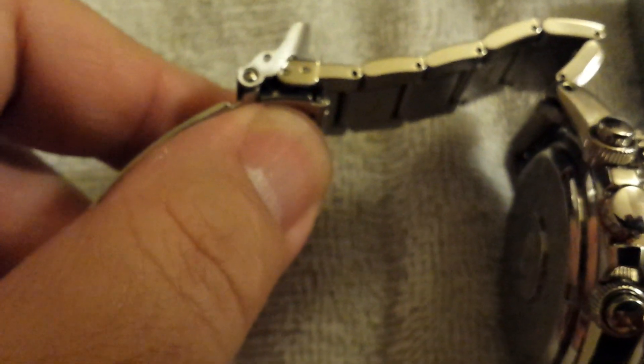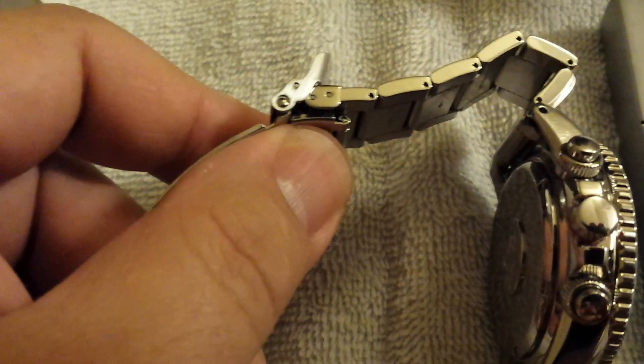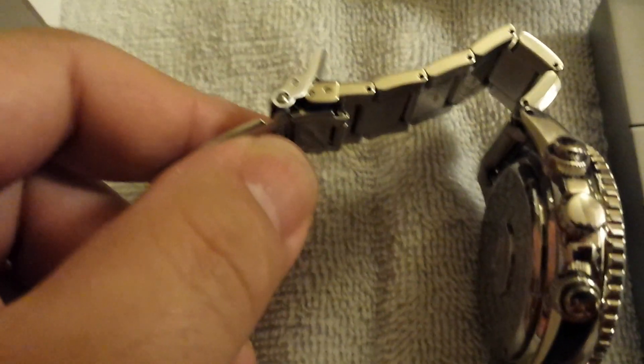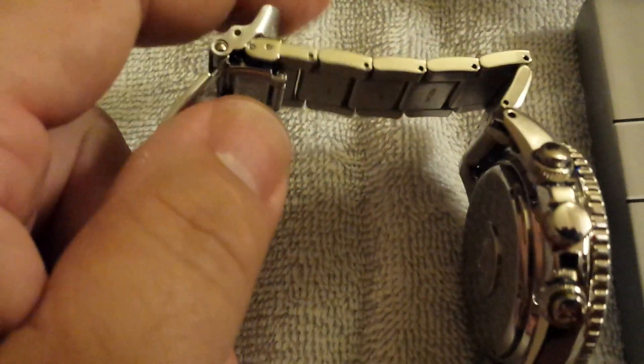Basically this little section right here where my thumb is folds out and gives you about an extra half inch. So if you were actually going diving, it gives you about an extra half inch to fit the watch over a dive suit or wetsuit. That's a nice function, and most Seiko diver's watches with a stainless steel bracelet come with this.